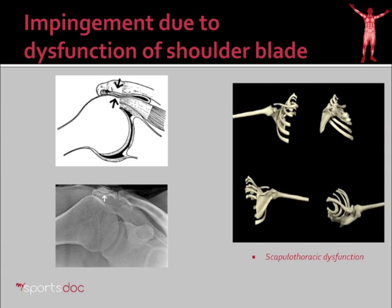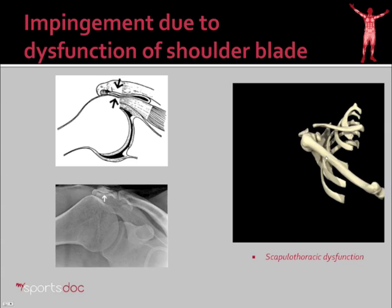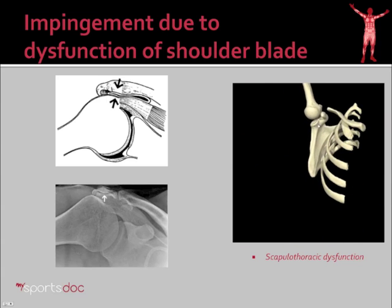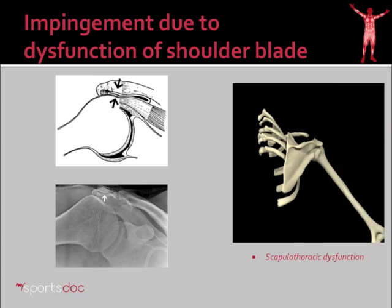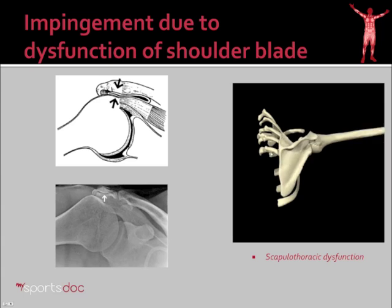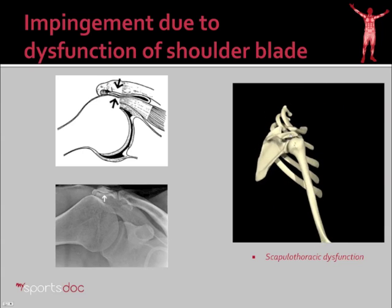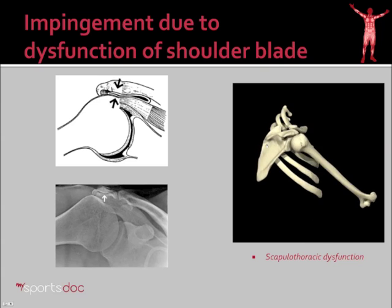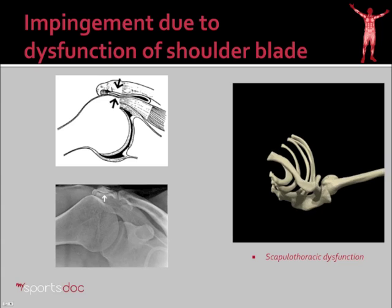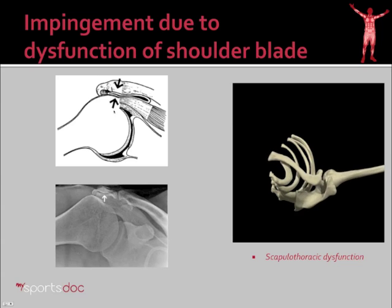Let's start with the shoulder blade. Dysfunction of the shoulder blade can lead to impingement. The scapula contributes up to one-third of the motion of the shoulder. It's analogous to a seal balancing the ball on its nose. As the shoulder moves, the scapula has to coordinate its muscle contractions to move and balance the ball of the shoulder in different positions, as well as get out of the way at the acromion so the ball doesn't impinge on it. That's exactly what happens when dysfunction occurs — if that bone doesn't get out of the way as we lift the shoulder, you get impingement of the bursa, the cuff, or bone.